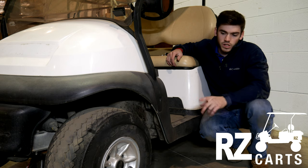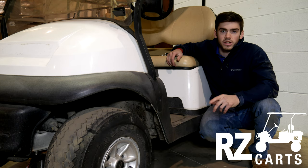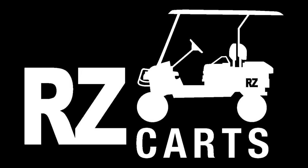Today at RZ Carts, we're going to show you how to change your tire and wheel combination by removing the lug nuts with the vehicle already jacked up. If you don't know how to jack up your cart, be sure to check out our other video explaining how to properly jack up your cart. Be sure to loosen the lug nuts slightly before lifting the cart.